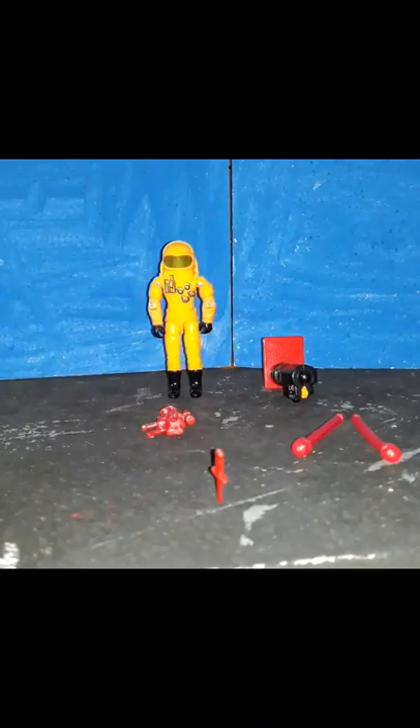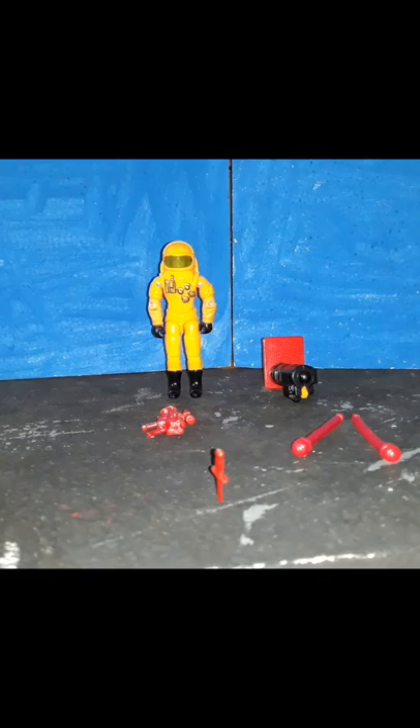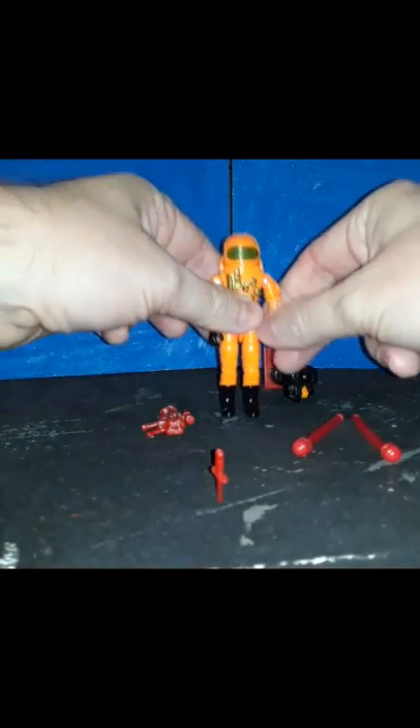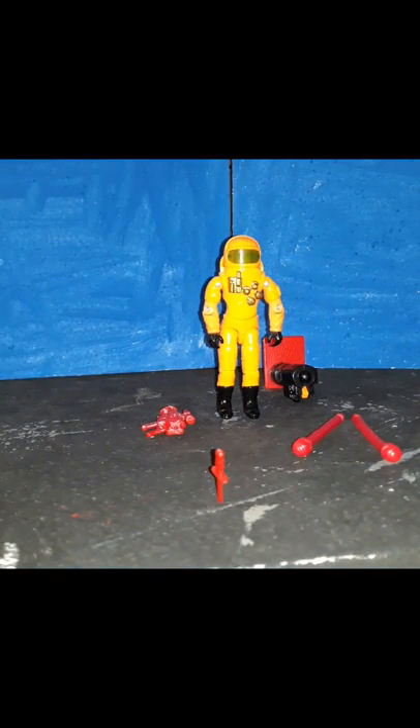Alrighty, here he is, ladies and gentlemen — this is Longarm. First thing: he's orange. Looks like somebody threw up Halloween candy. He is just cool — I really like the sculpt on him. You can customize him to whatever you want. A good friend of mine, New Jersey Ed, painted his black and it looks very sharp.